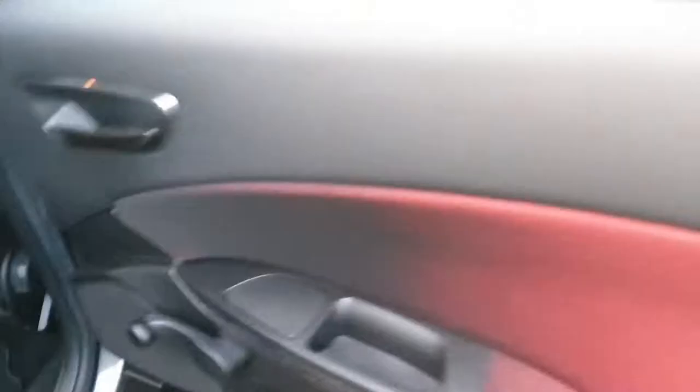The back seats also came out quite nicely as well — hardly any marks. I've washed all of the carpet, all of the door cards. I haven't added any dash shine or anything just yet, just to keep the plastics looking all natural and fine.